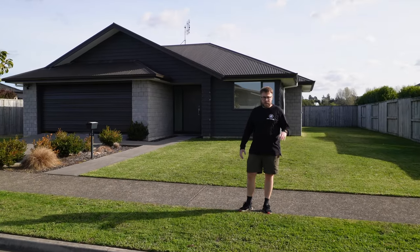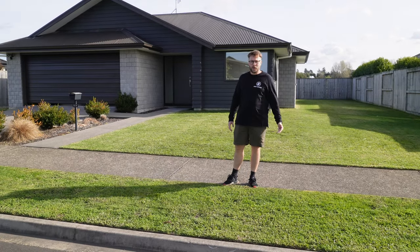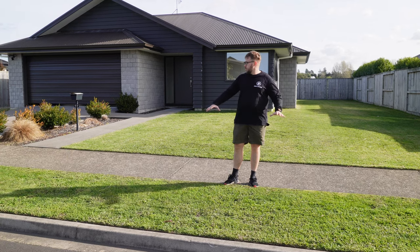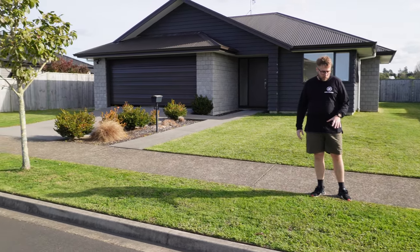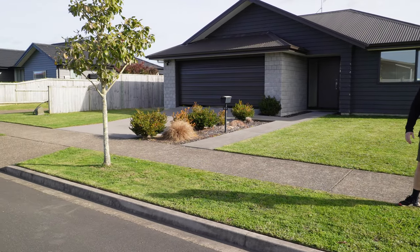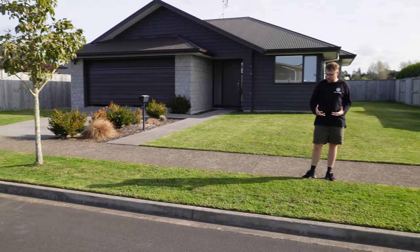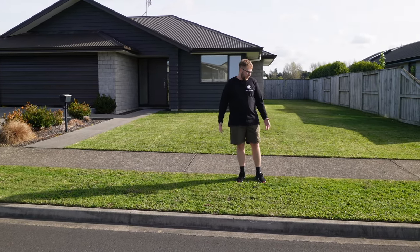This area here is the council verge — it had the least amount of seed, the least topsoil, everything leftover just went on here, and it's the worst section. That part over there isn't too bad, but this section has quite a lot of weed, mixed grass, and patchy areas. It is slowly starting to knit together though.